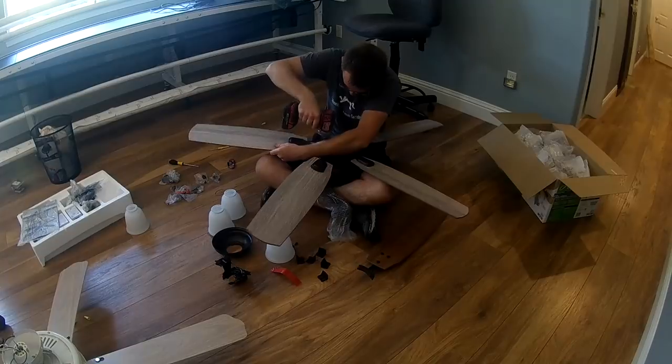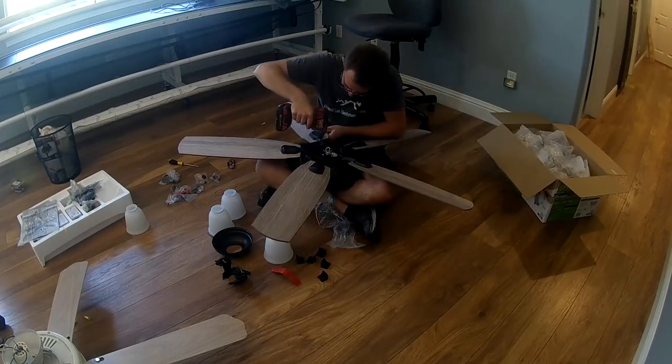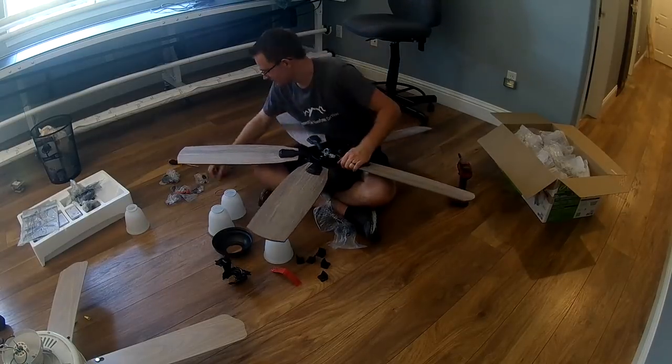Once you do a few of these you're going to know how tight to make these screws. It's not super super tight, but obviously you don't want them loose because the fan will wobble.